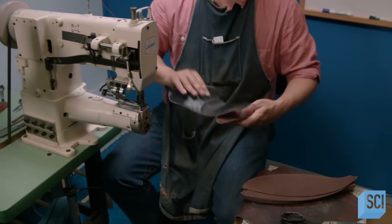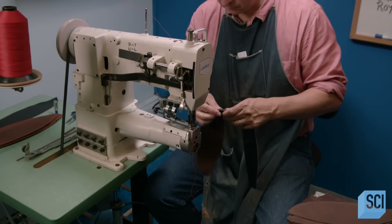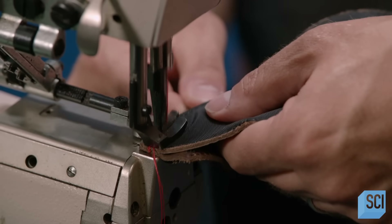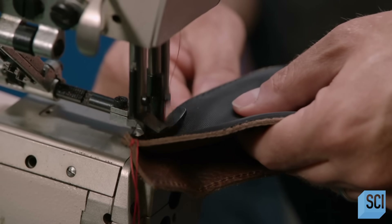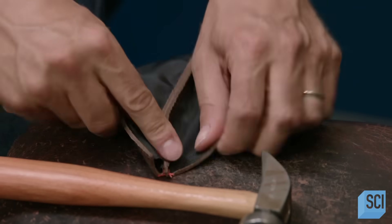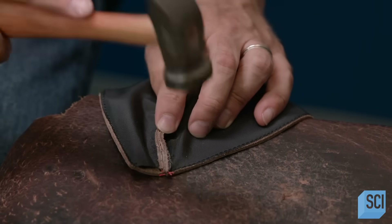Next, with the liner side up, he sews the basketball panels together, two at a time at first. Doing this right takes practice. The craftsperson then trims the polyester thread and pounds the thick seam flat with a hammer.